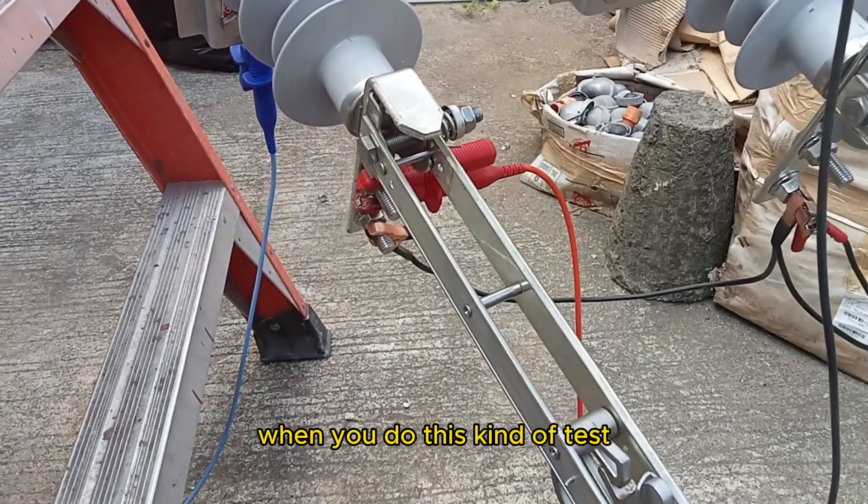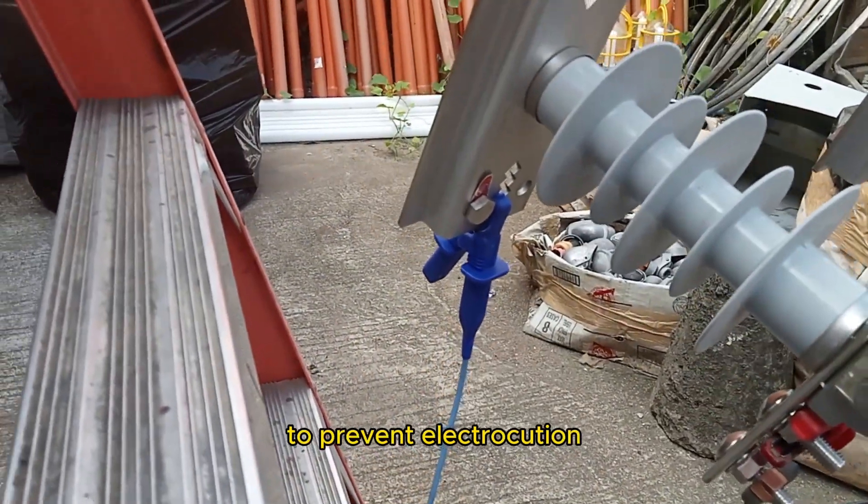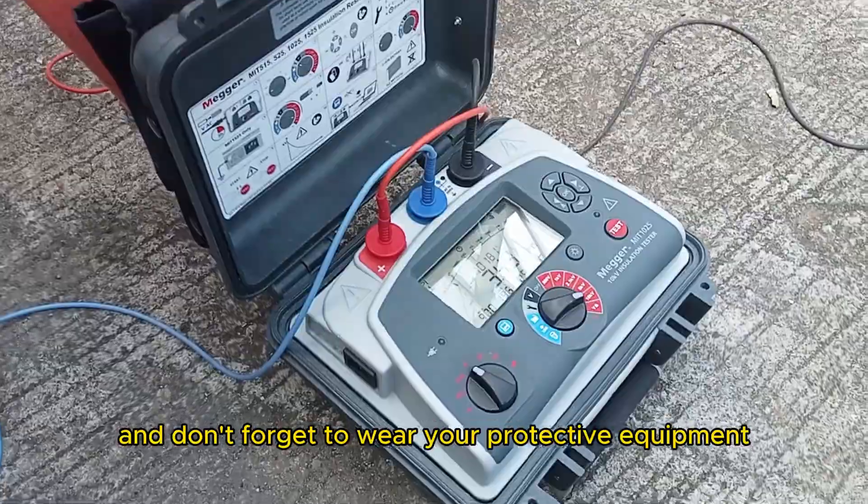When you do this kind of test, make sure to keep away from the equipment that is being tested to prevent electrocution. And don't forget to wear your protective equipment.